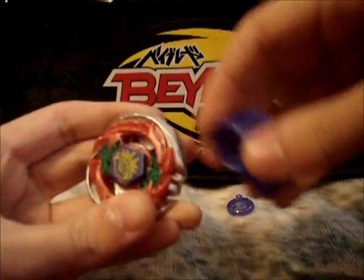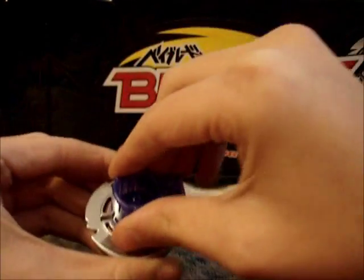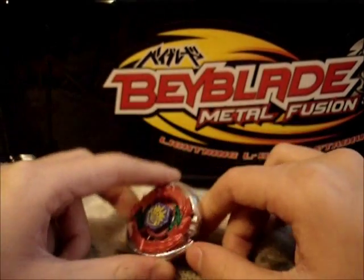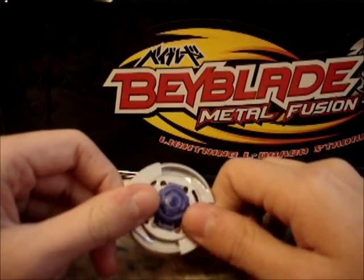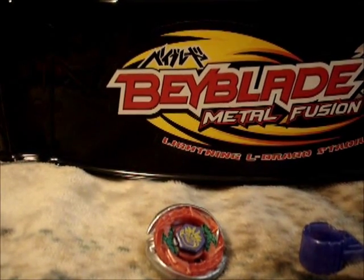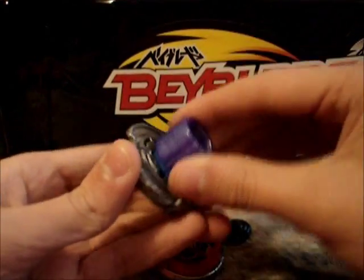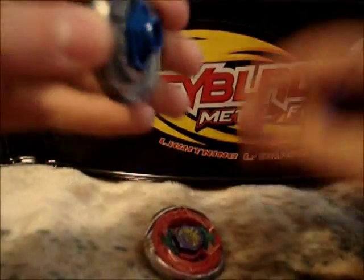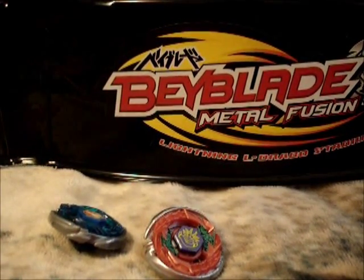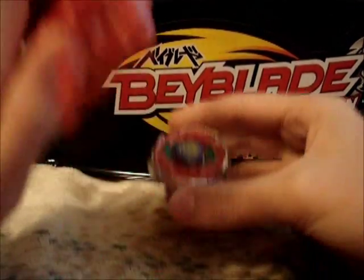I'll also do a quick battle for you guys. I extremely recommend getting Fury Capricorn — he's actually quite good. So, Fury Capricorn fully assembled. Just hold on a second while I get Storm Pegasus with Eldrago's performance tip. So before I do this quick battle, let's just quickly launch him using his launcher and ripcord.